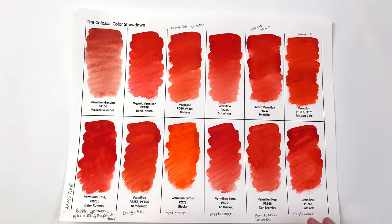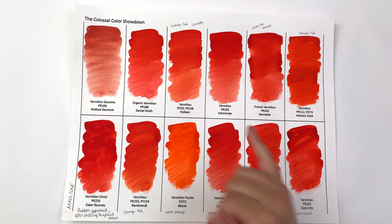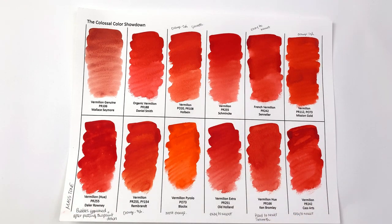In terms of how smoothly things went down, I was really impressed with the Ken Bromley one — it went on really smoothly on this very cheap Fabriano Academia paper. The Schmincke one went down really well too. If you use cheap paper, I'd recommend these two because they behave much better and go on more smoothly and less streakily. The only problem with the Ken Bromley one is that it was noticeably harder to rewet, so if easy rewetting is your priority — especially in dry, hot climates — maybe avoid this one. Cassart and Sennelier were both very easy to rewet because they contain honey.